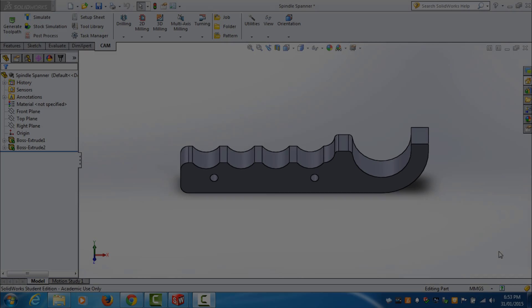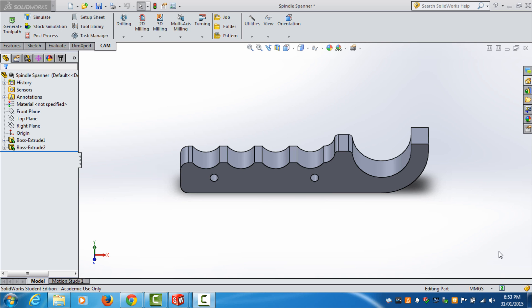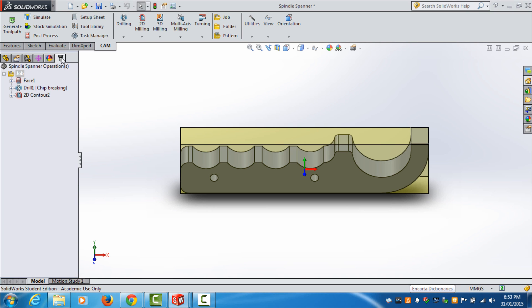But before we do that I'll turn the camera around and show you how I actually designed this spanner and show you how HSMWorks works. I've got SolidWorks open and I've got the spindle spanner drawn here which you can see in front of you. It's very simple — just a sketch and extrusion. I'll take it into HSMWorks, the CAM.